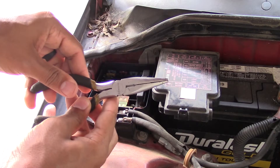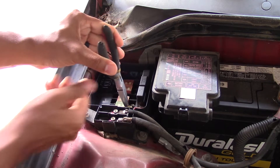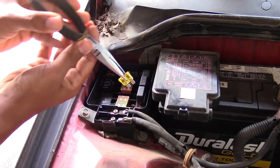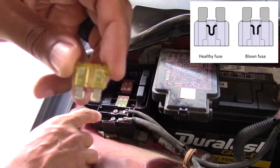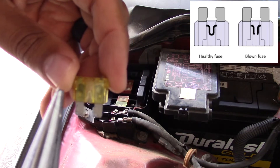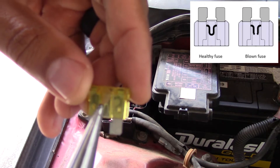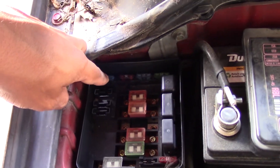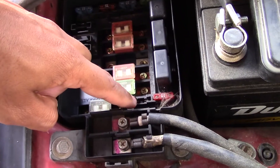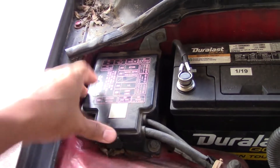Pull that fuse using either a set of pliers or a fuse puller, and look at the middle section of the fuse to see if the little metal portion is burnt away and not having a continuity connection. On screen I'll show what that looks like if you haven't seen that before. In my case the fuse visually looked fine — the metal strip is intact — but I took another 20 amp fuse I knew worked, placed it in the horn location, retested my horn, and sure enough it still didn't work. So now I knew the actual horn itself was faulty.